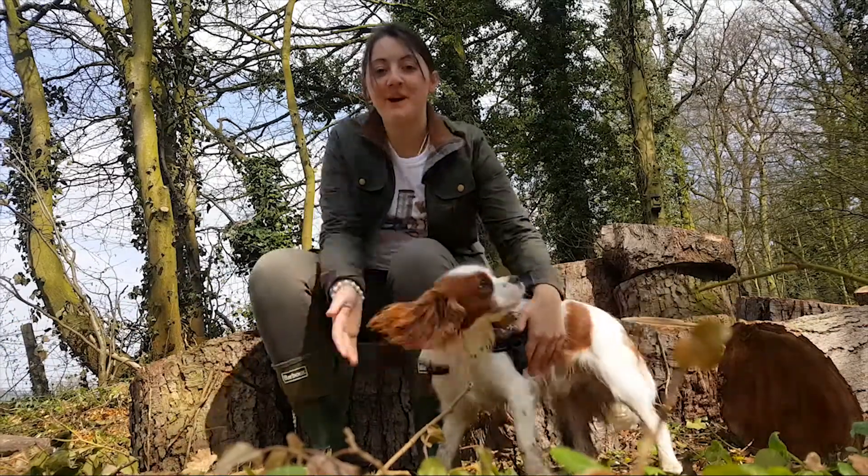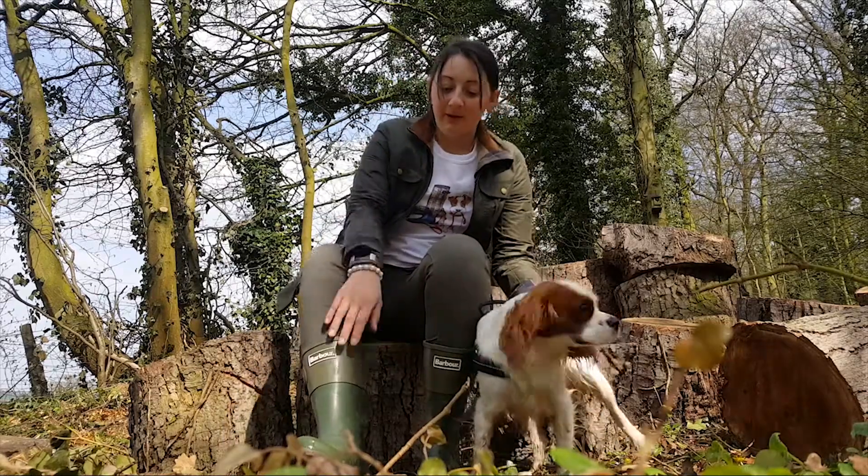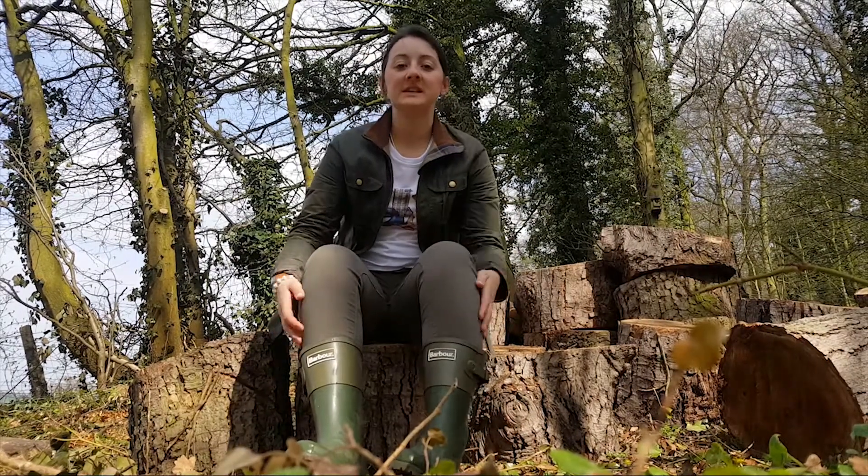Hi, it's Georgia and Bertie from eOutdoor, and today we're going to be talking about our block wellies. I've got a pair of short and tight Barbour block colour wellies.